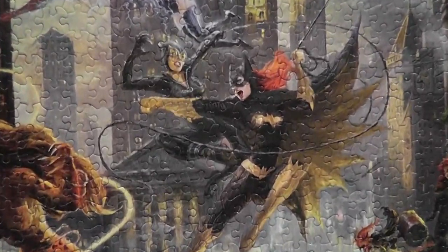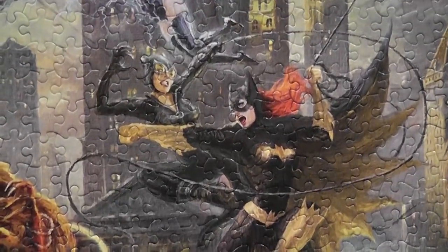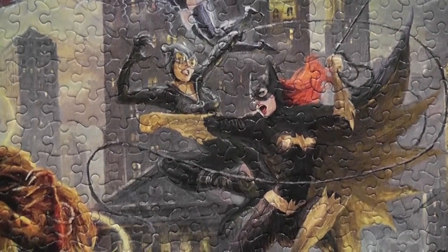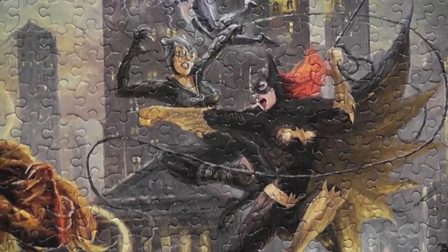It was considerably harder than I expected. Batgirl for some reason was very hard to solve — just the intersection of lines and shapes as she's fighting with Catwoman was actually the last thing that I was able to solve, when not many pieces were left.